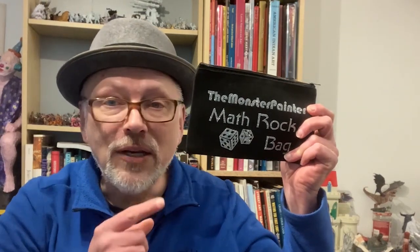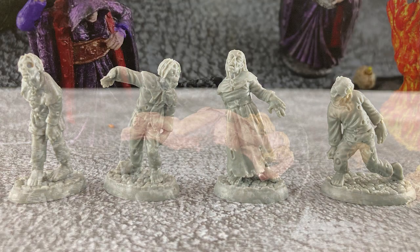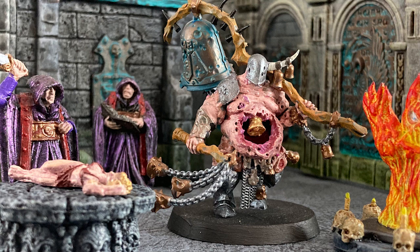Hey, you made it to the end of the video — you must want some genuine Monster Painter swag! In order to enter to win this beautiful math rock bag, all you have to do is leave a comment in the comment section below. Maybe tell me what you'd like to see in a future video, or tell me what you thought of this video. I'm going to put all the names in a hat and pull the winner's name out on April 12th, and that person will get a fabulous math rock bag. Next week, through the power of temporal distortion, I paint up the Bones 6 zombies. Remember to like, comment, subscribe, and ring the bell!